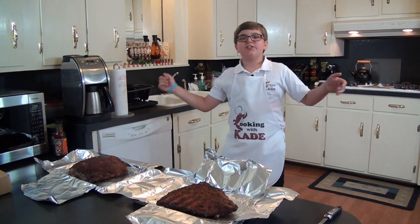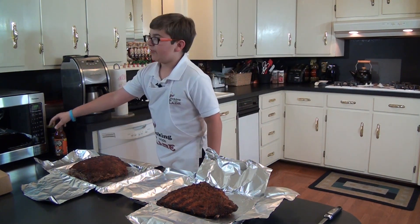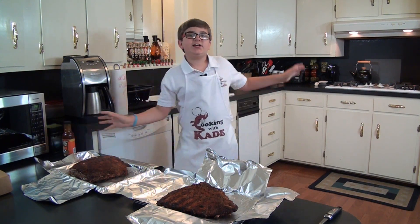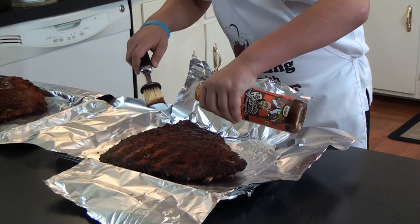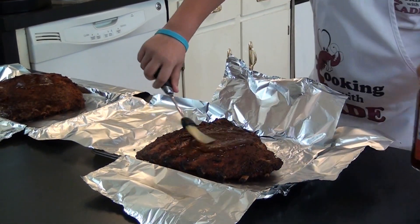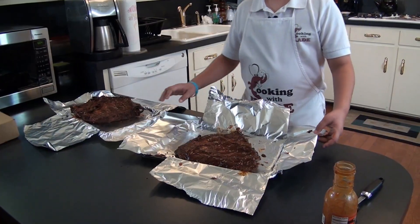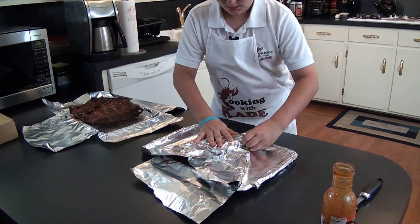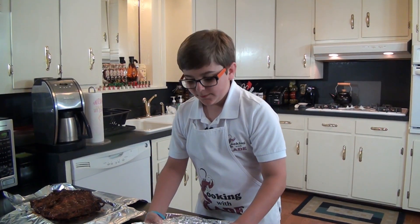All right, pay attention. I just got them out of the smoker — they've been in there about two hours. So now I'm going to lather them up in the pineapple and papaya barbecue sauce and I'm going to stick them in the oven at 375 for an hour.